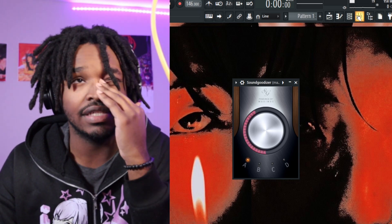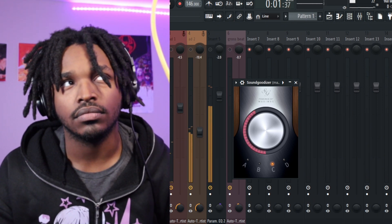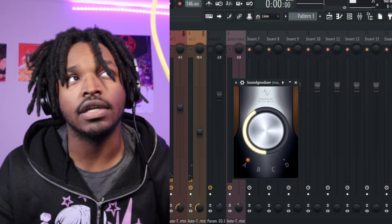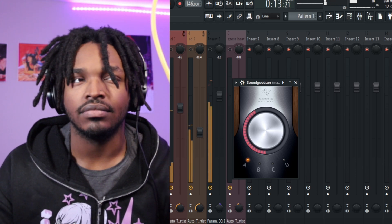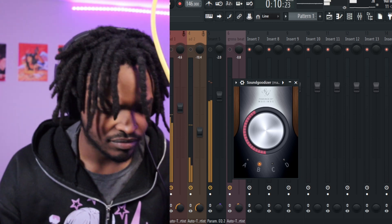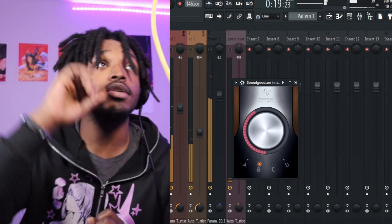Let's hear how Sound Goodizer affects the Moolah vocals. Remember I had it on C originally — I'm going to put it on A first so we can hear how it sounds on A. Now let's hear how it sounds on B.